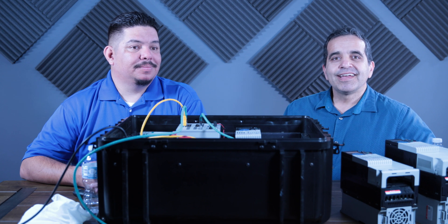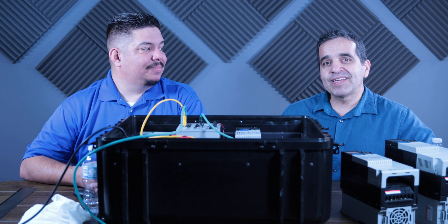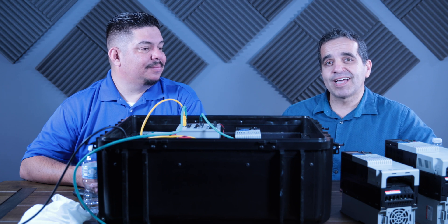Click the like button if you enjoyed this video, or subscribe to our channel. A big thank you to Bobby for coming out and sharing the best practices of VFD operation. We'll see you in the next video.